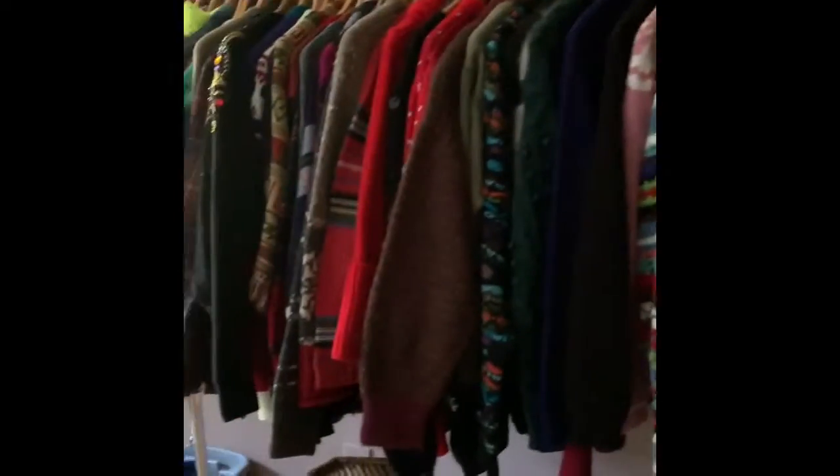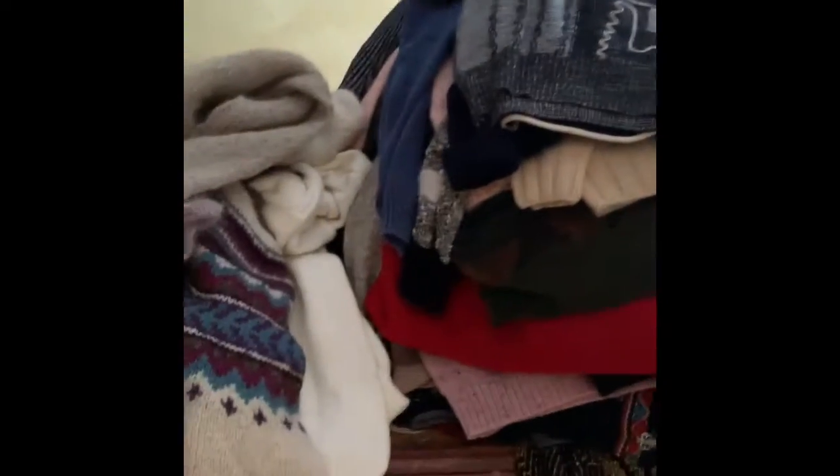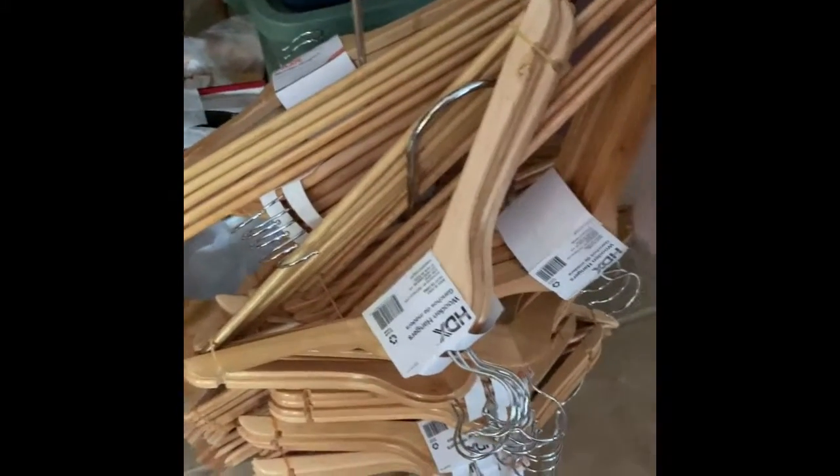I have one hell of a sweater backlog — it's about two years worth of sweaters — but I think I've devised a pretty quick way of dealing with it. Home Depot has these wooden hangers and they're five for four dollars, cheaper than you can even find them on Amazon.